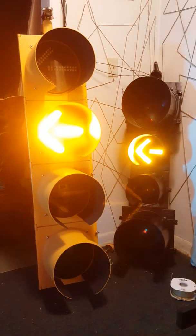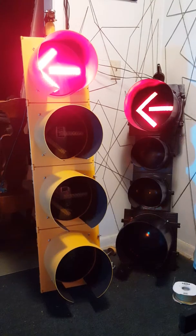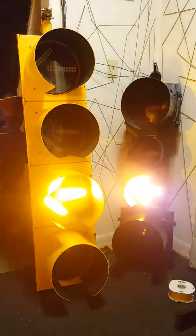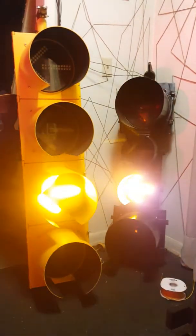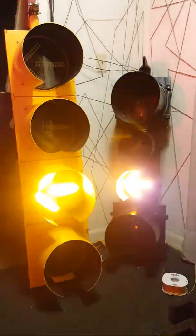So I'll let it cycle here for you. As far as I know, this is the only known flashing yellow arrow 12-8-8-12 that I know of. But if you guys know of one, let me know. This is something unique that you don't really see every day.